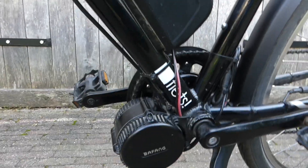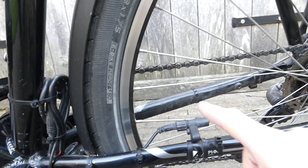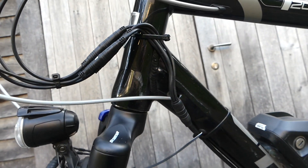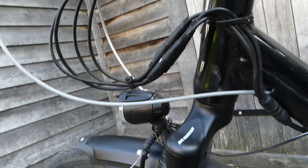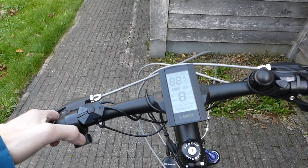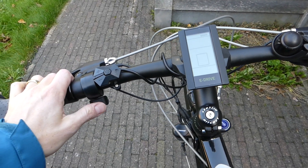Here you can see the motor, and here the bottom bracket — it runs through the frame. There's some excess cable tied to the frame, and a speed sensor running from the motor along the frame. The cable splits into four: two for the brakes, one for the display, and one for the throttle. Up here we have the display, the button to switch it on and off, and two buttons to raise and lower the assist level. And here is the throttle.